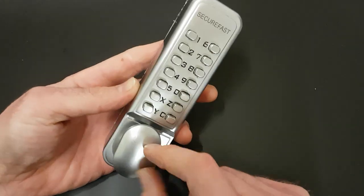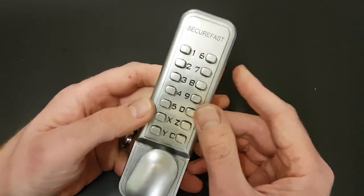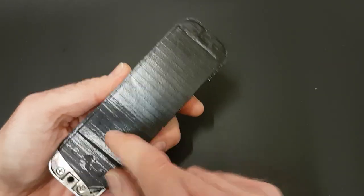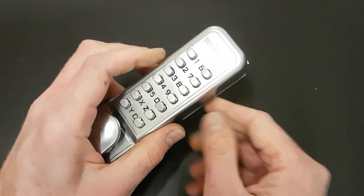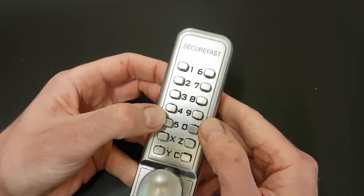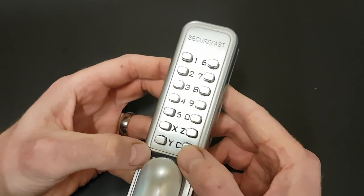So yeah, SecureFast door lock. I've seen these in the UK on doors — I'm sure they've gone all over the world. And the idea is that on the back here, underneath all this gaffer tape which isn't normally there, you've got these little wheels and dials. You can set those and put in any code you want. So we've got one to zero, nine, zero, X, Z, Y, and then C.